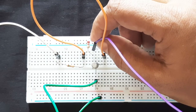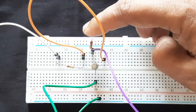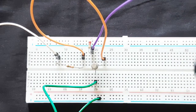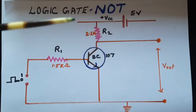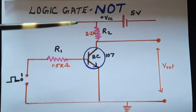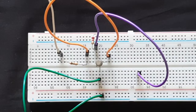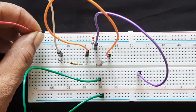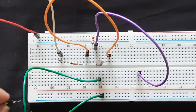Now I take a wire for the output from the collector — from that common point with the 2.2K resistor. We should connect the battery's plus VCC to the top line and minus to the ground point. I'll connect a red wire to the plus 5 volt line.